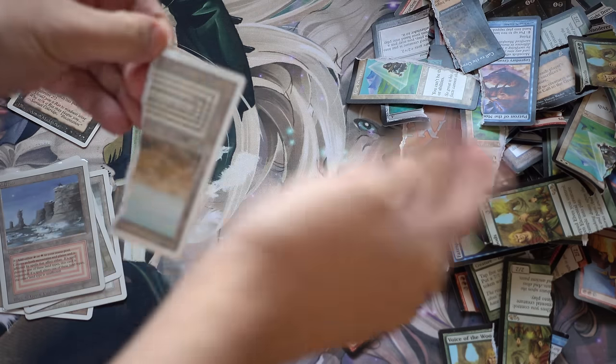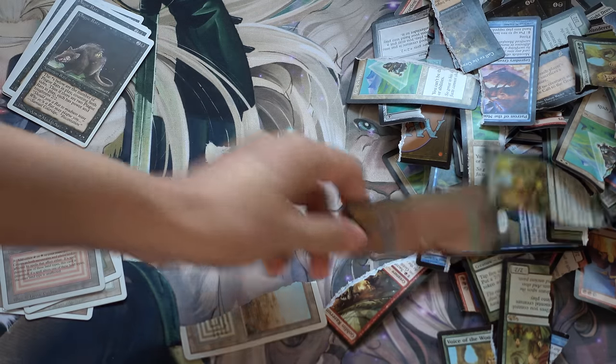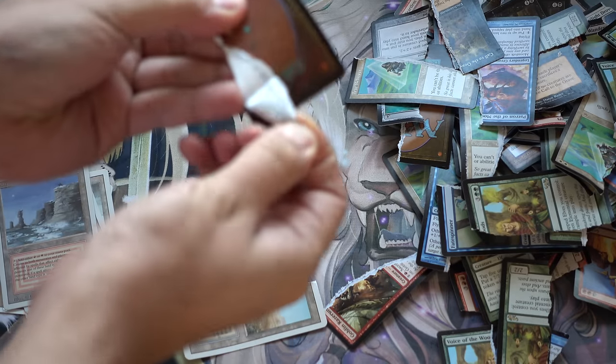As we ripped all these cards, it wasn't in vain that we ripped like 59 okay, valuable cards. It was kind of just to prove the point that the core is different.